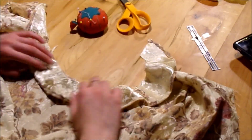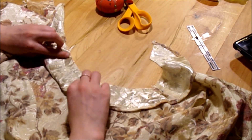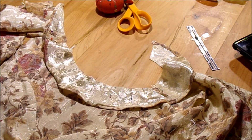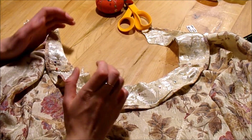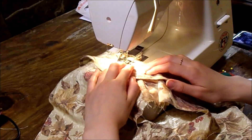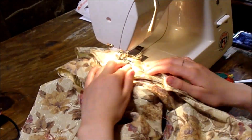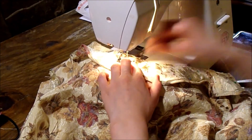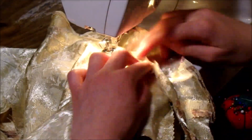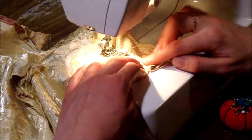Now I'm attaching the facing to the bodice itself and just pinning that in place. I took it to the machine and sewed that 5/8-inch seam along the edge with the right sides together, so when I flip it down it's going to look great. Now I'm doing something called understitching, which is just stitching that extra seam allowance to the facing itself to hold the facing down so it won't be flopping up where it can be visible from the outside.